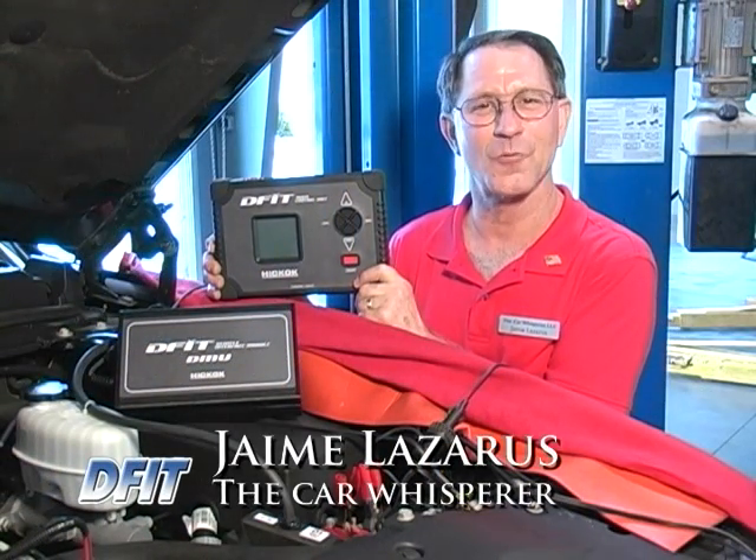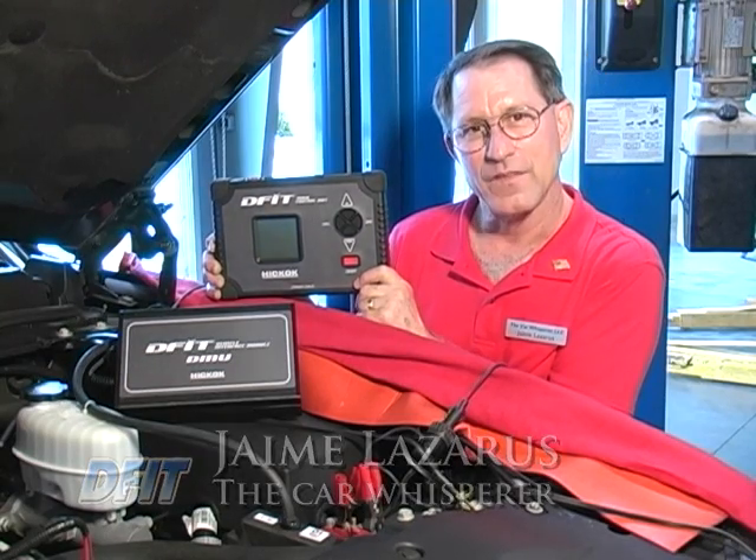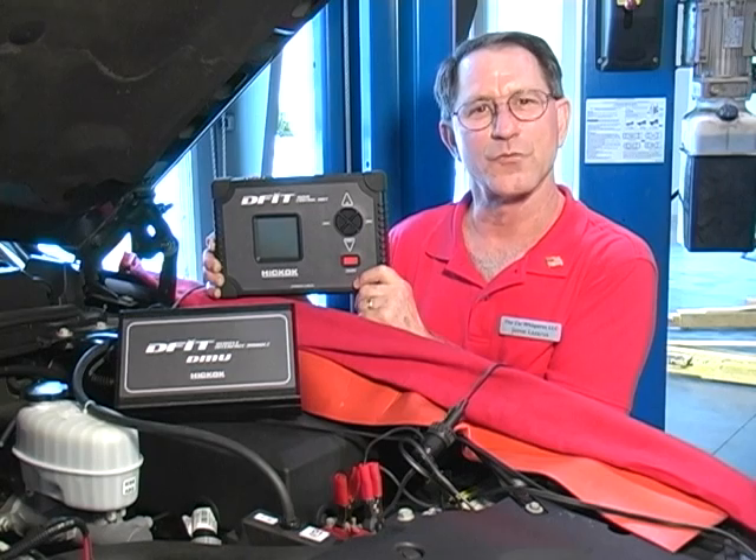Hi, I'm Jamie Lazarus from The Car Whisperer. I've been an automotive diagnostician for over 30 years. I'm here to present the Diesel Fuel Injection Tester from Hickok.